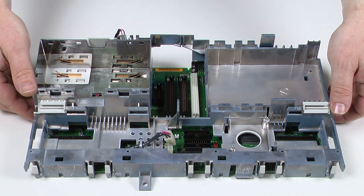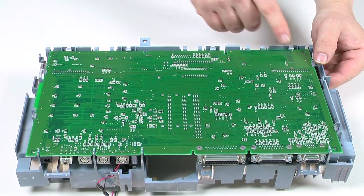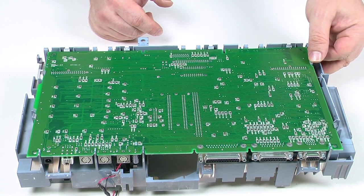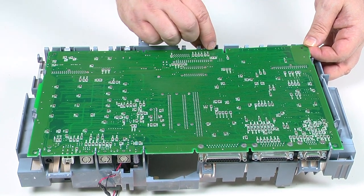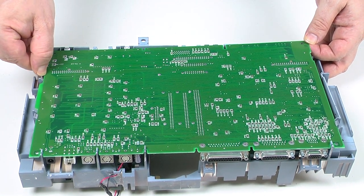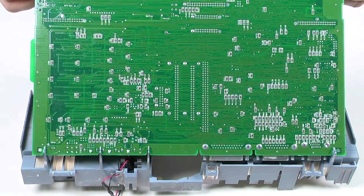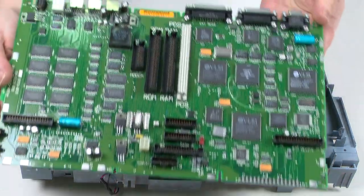Now the nail-biting process of removing the logic board. Flip the subframe over and bend each plastic clip one at a time to get the board out — same method as the keyboard: start at one end, apply pressure to each clip until you feel the board give, then move to the next one. Work all the way along and then the board just lifts up at an angle and you can pull it out. There you have the logic board.